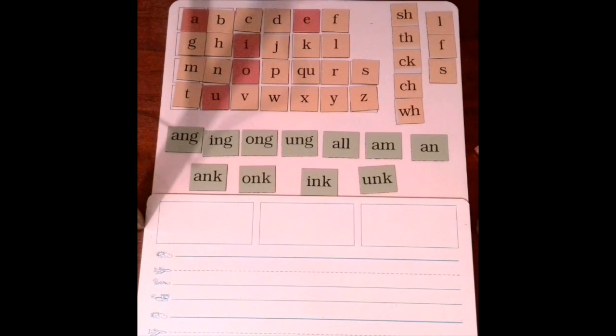Welcome to Foundations. I hope you took a moment to review and warm up your brain before you started my video. To review and warm up your brain, you could go over your vowels, your vowel sounds, your letters, your letter sounds, your digraphs, your double letters,